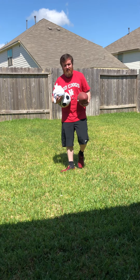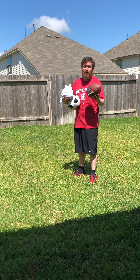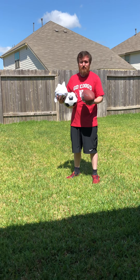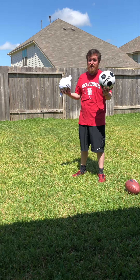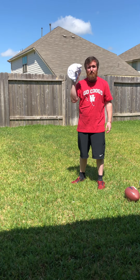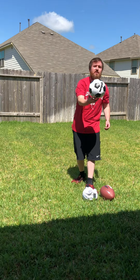Hey everybody, welcome back! Today we're going to work on the two-hand overhead throw. You can use any ball you have around your house. I have a football and a soccer ball. If you don't have either, just bundle up a couple of t-shirts, tie the sleeves together, and tuck in the other t-shirt to use that. First, I'll give you a demonstration with a soccer ball.